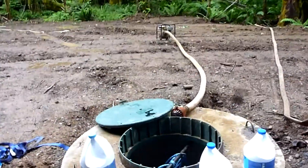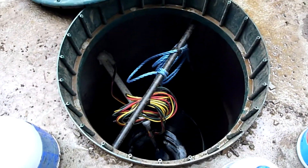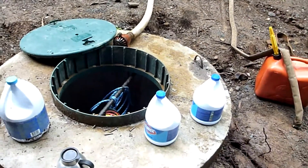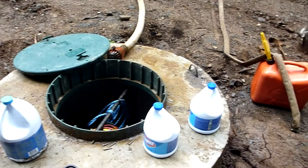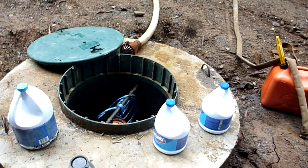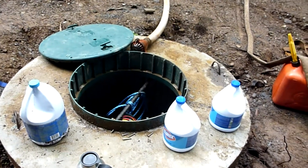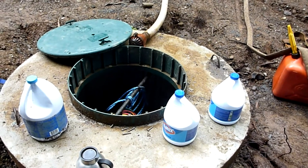We've got the chlorine in there - dumped a couple gallons of bleach in, and now we'll fill this up with water to push that chlorine out into the annular space and the other two chambers underground. We'll let that sit for a few days, then pump her dry again to get rid of all the chlorine and bleach, let the well fill up naturally, and then start sending samples off to the lab to see what we've got for water.